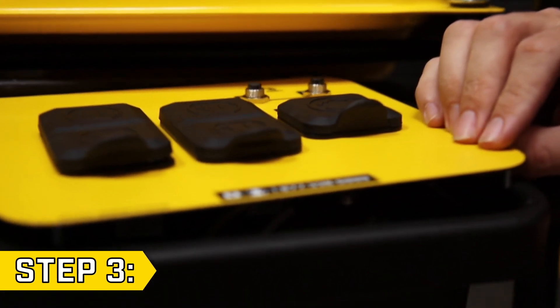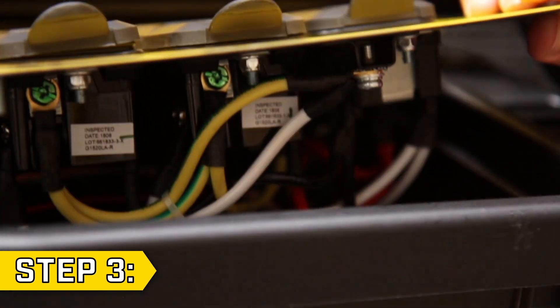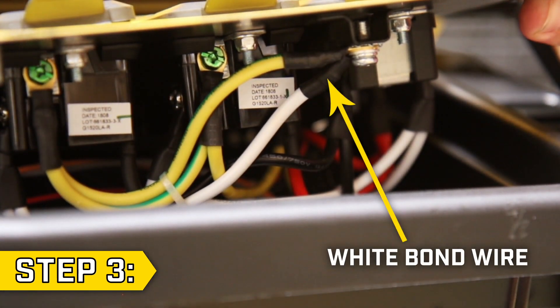Step 3. Lift the face of the panel and locate the white bond wire underneath the bottom section of the panel.